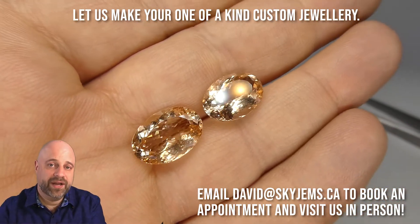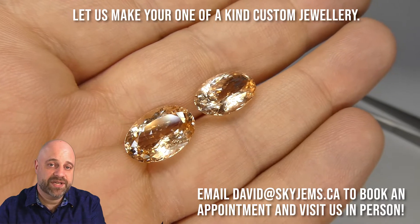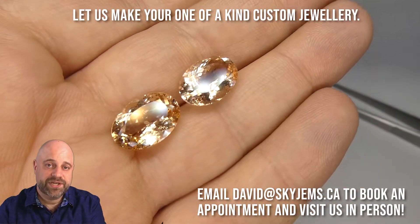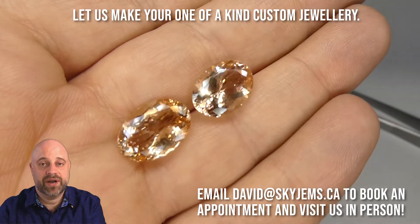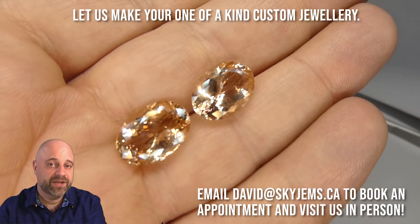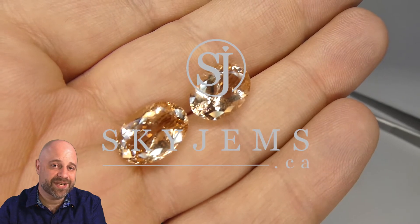If you're in the Toronto area and you'd like to come in and take a look at these or any of the other gems that we have in person, I would love to have you. Please reach out to me at david@skygems.ca to book an appointment. We do not accept walk-in customers. Thank you so much for watching. Have yourself a great day and don't forget to tell your friends about SkyGems.ca. Bye for now.